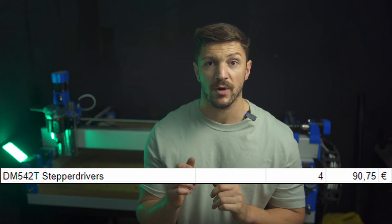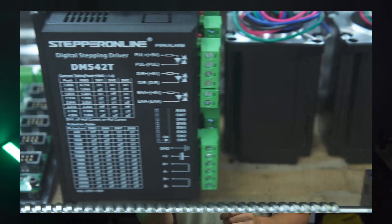I paid 91 euros for the DM542T drivers. You really want to stick to the genuine stepper drivers from OMC Stepper Online, since there have been a lot of issues with the AliExpress drivers in the past.